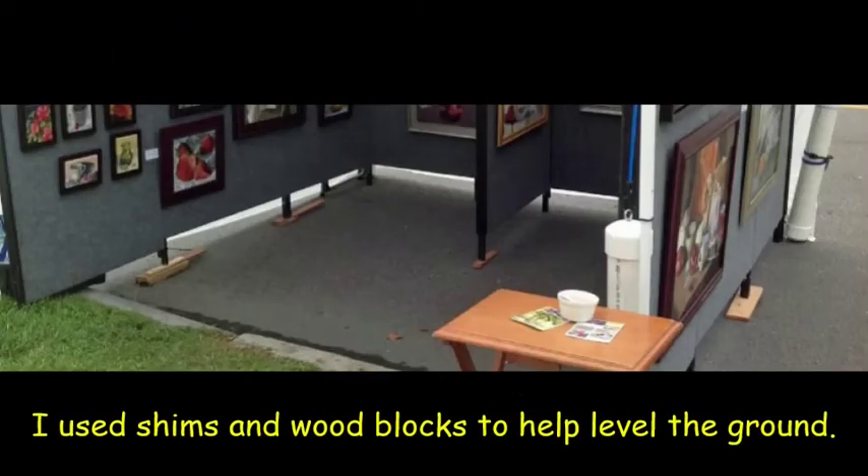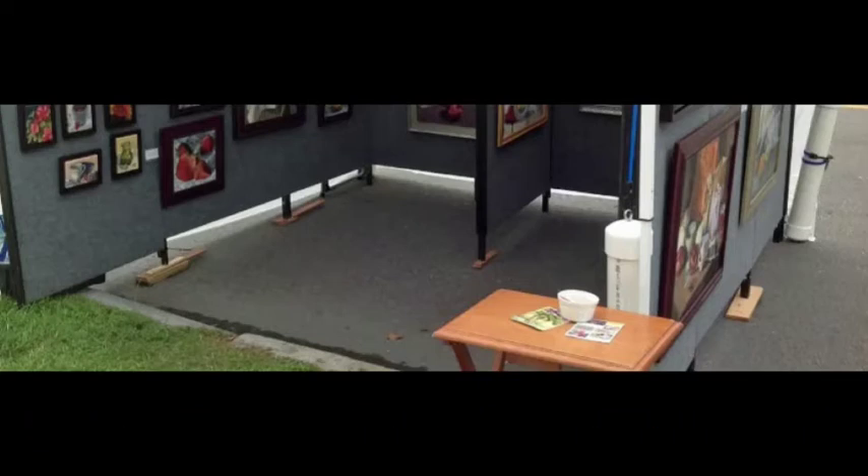When you show up at an art festival, you never know if the ground will be flat or not — it's usually not. I always have a box of shims and wood blocks to put under the legs where the ground is uneven. This is especially helpful when dealing with a curb. A lot of shows occur on town streets and curbs are just something you might have to deal with.